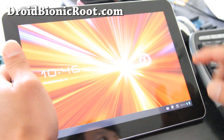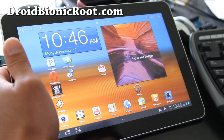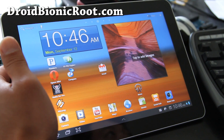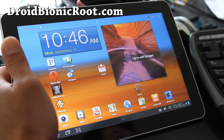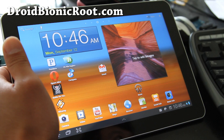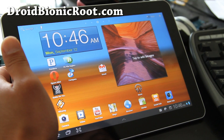Hi folks, this is Max from galaxytaphacks.com. I have so many websites now I forget which one is which. But today I'm going to show you how to run Netflix on Starburst ROM.